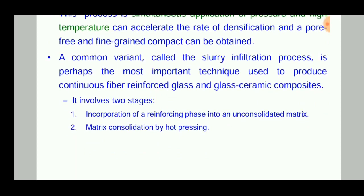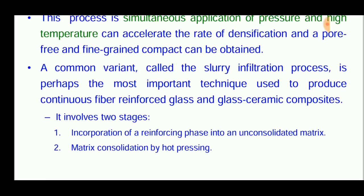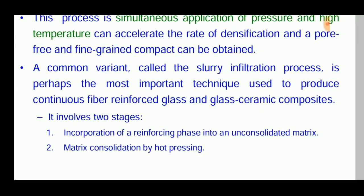The process involves two stages: incorporation of a reinforcing phase into an unconsolidated matrix, and matrix consolidation by hot pressing. It is also called the slurry infiltration process.